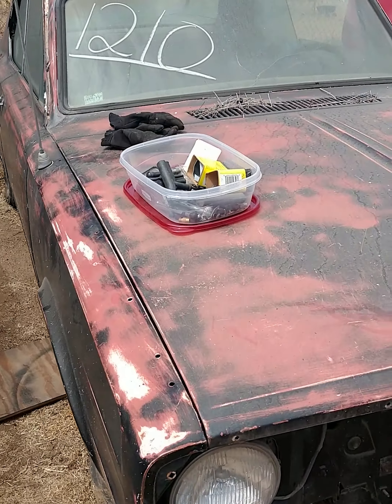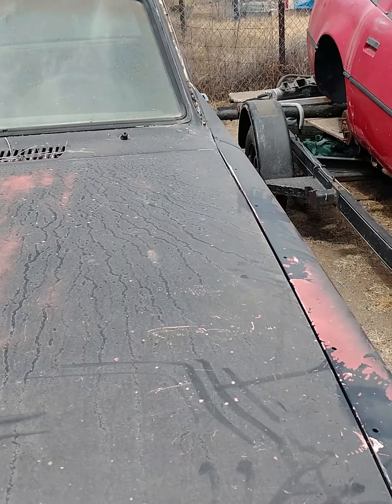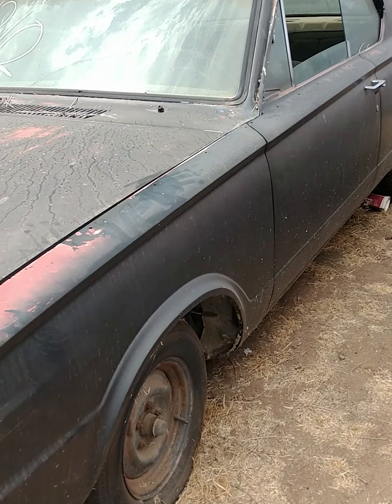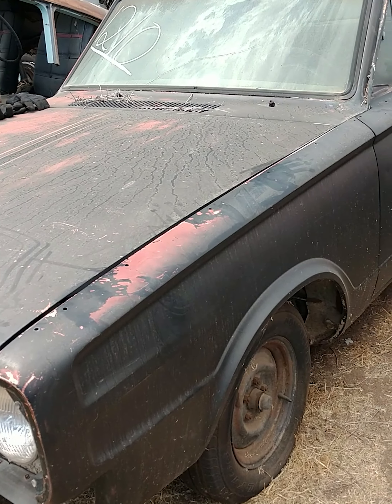It has factory air conditioning. The interior is complete, but obviously missing bumpers and grill and other stuff. The oil looks good, and Johnny said it tasted good too, so I guess we got that going for us.